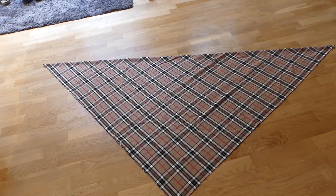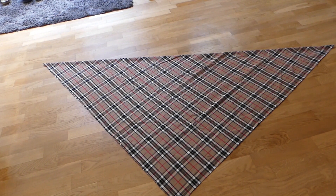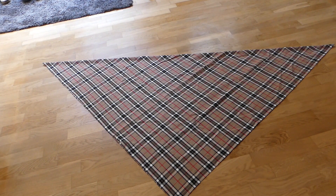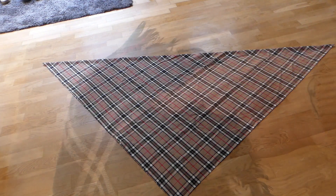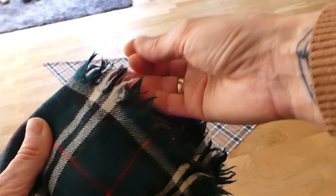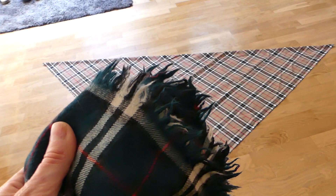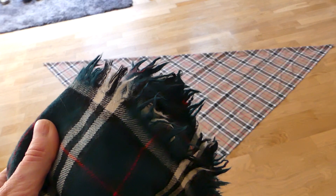Now we have this triangular shape — that's basically our future scarf. The next step is to go to the sewing machine and sew around all edges with a straight stitch. The distance from all edges will depend on how long you want the fringe to be, because we're gonna fray out the edge once we've secured it with a straight stitch. I already have one scarf like this and the fringe length is a little bit more than an inch — but that is, of course, entirely up to you.